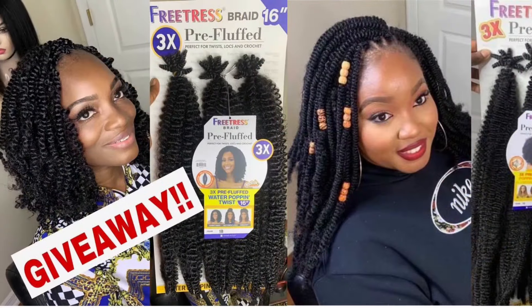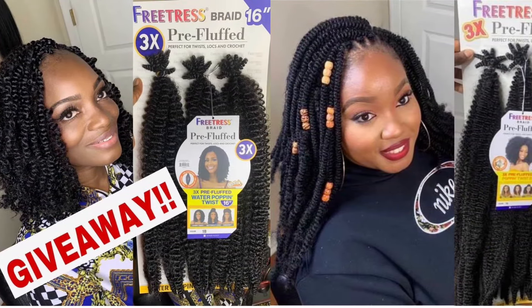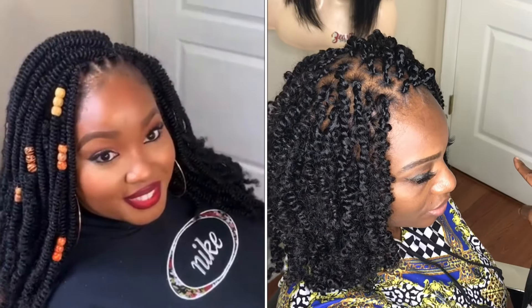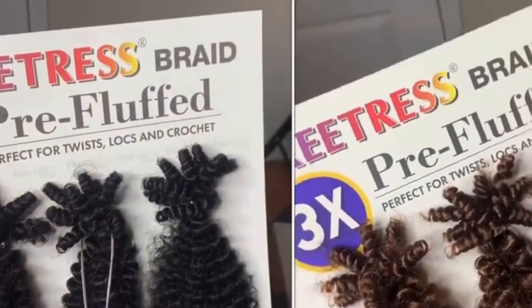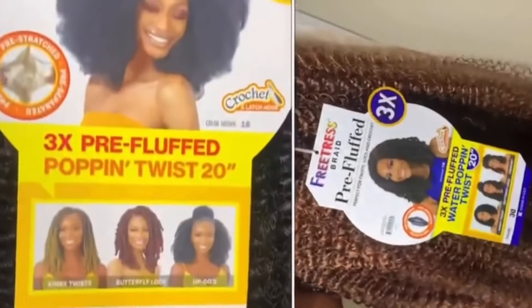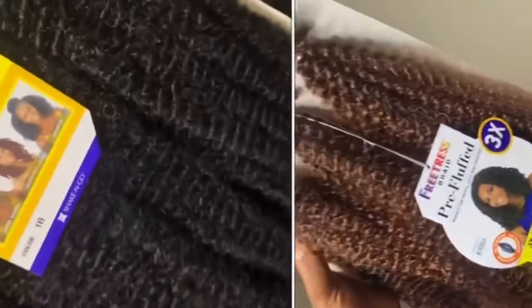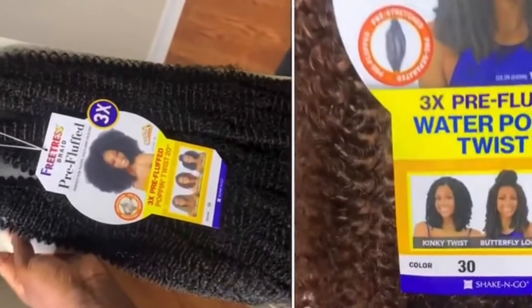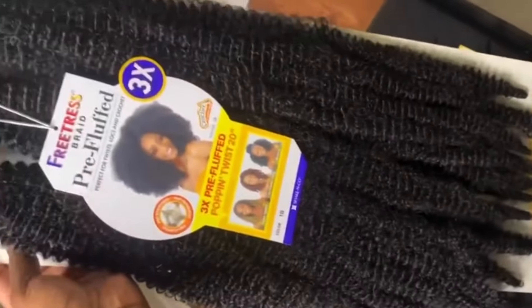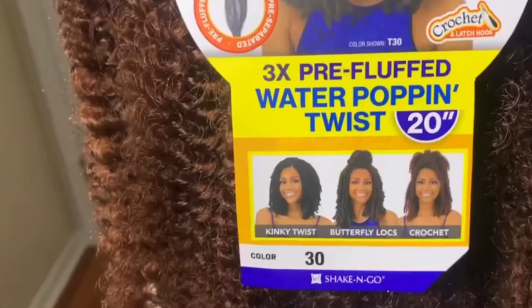Stick around to find out about the rules so you can participate. I've used one of the hairs before on video 509, and I'm using the next hair on this video — the one to the right. They are giving away four packs of the Pop and Twist and four packs of the Water Popping.